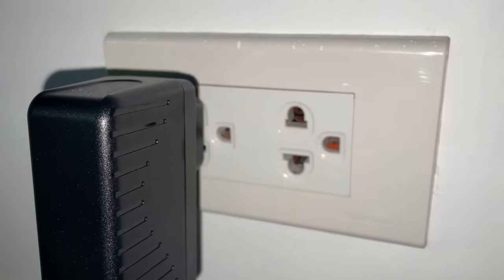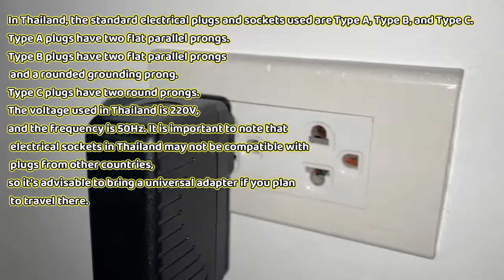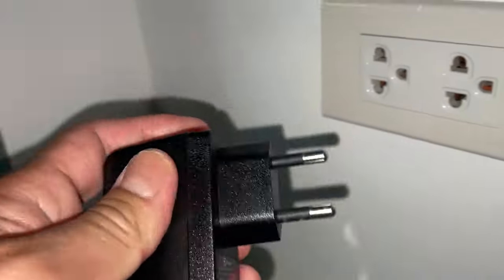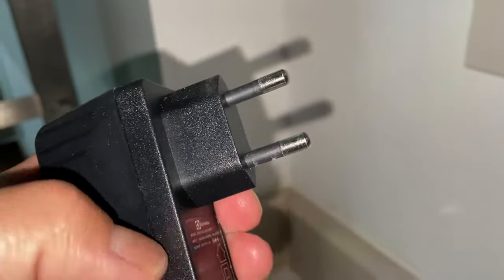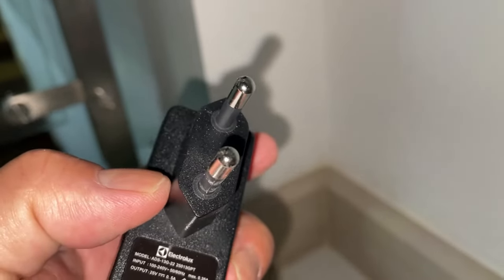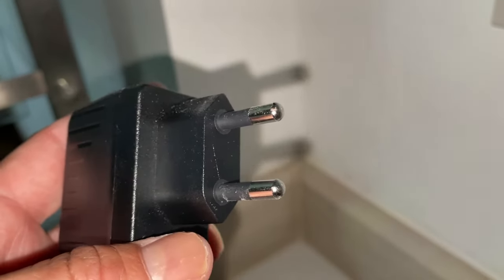Oftentimes you have an outlet like that, or completely rounded as in the European plug — the type C plug like this. If you just buy this type of plug and you want to use it back in North America or in Japan, you won't be able to unless you get an adapter.